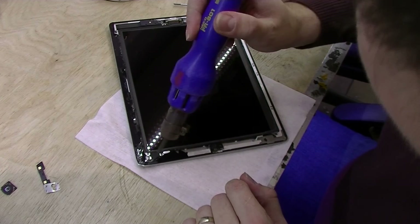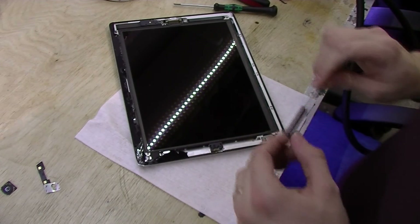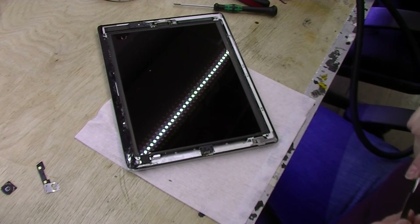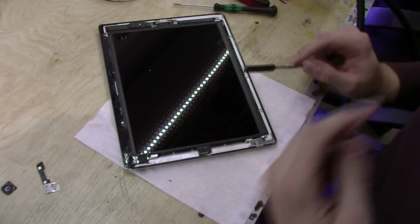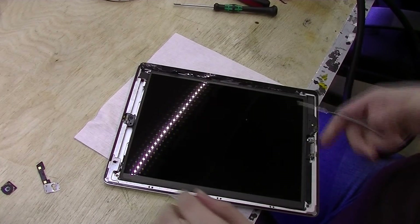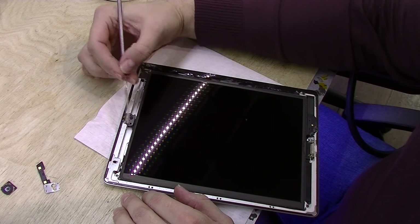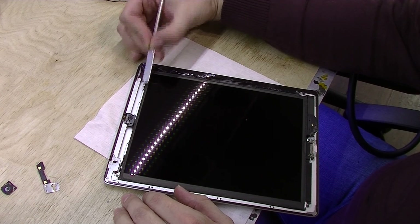Okay, one more side. So like I said, you can see there are no antennas right here — that's on the Wi-Fi model. On the 3G model you will have two antennas there, so you've got to be careful. They are glued to the glass, so if you try to lift the glass off without separating the antennas first you might rip the cables. One cable is right here on this side and is very easy to rip.